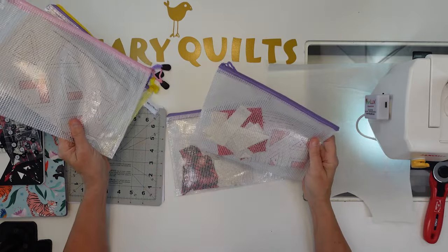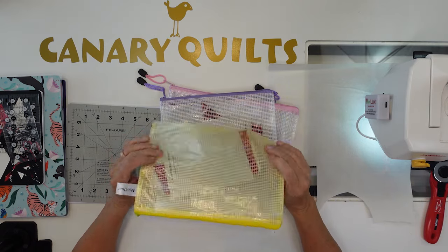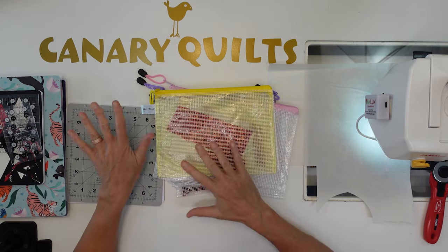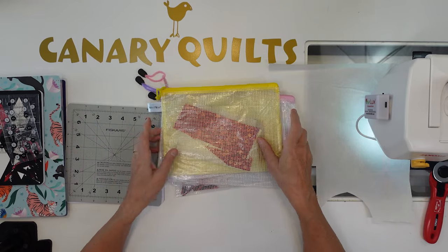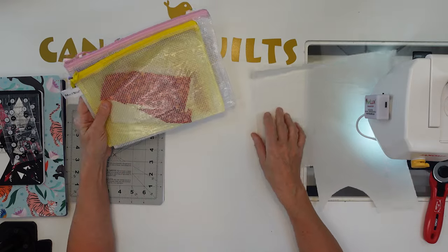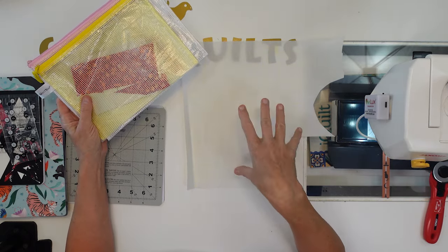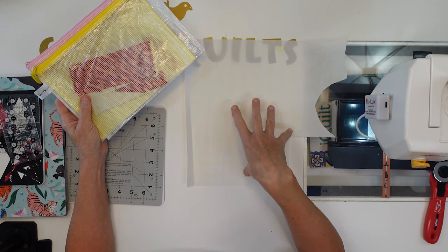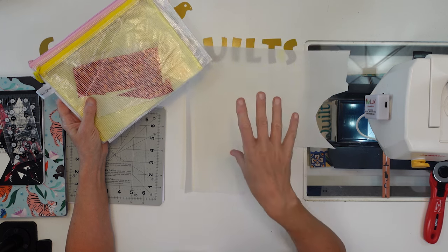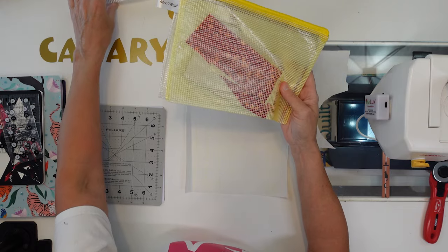I have already gone ahead and cut all my pieces for each one of my blocks and put them in a bag with my pattern so I can just grab these and start working on them. Before I was cutting right before making each block, but this time I cut ahead so I don't have to keep all my fabrics around. I can put them away and just have these bags to pull from when I'm ready. I'm going to start with the two blocks that we are appliqueing this week. I've got my fusible — I'm using Steam-A-Seam Light 2 — and I'm ready to go. I'm doing those two at the same time.